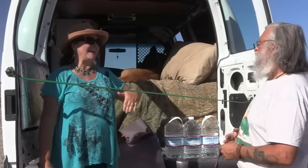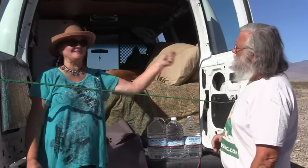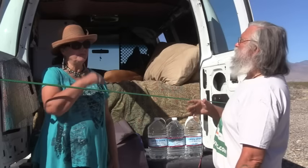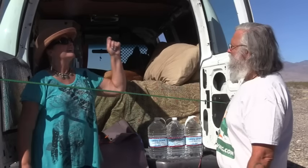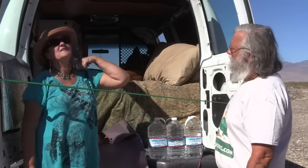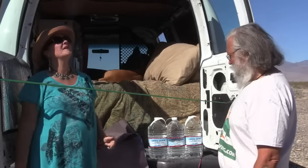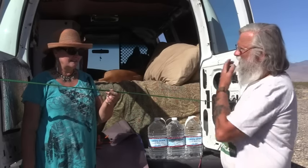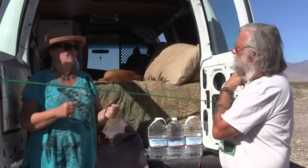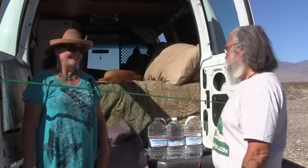Even in winds, once we add the tarp it gives even more security and stabilizes it even more. This is really fancy high-tech equipment — that dowel cost me a dollar fifty at Home Depot. I cut a little bit off the end of it, and that was it. The bungee cords came from a batch at Walmart, so it's not terribly expensive at all.